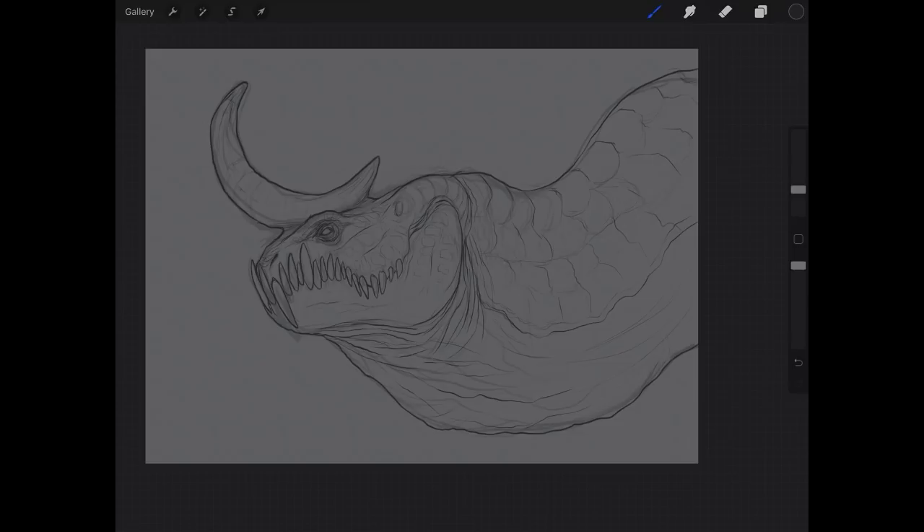If you're not a super skilled painter, guessing about form can end up looking bad. I recommend getting a solid underdrawing — there's no right or wrong way to paint, but I have a strong sense of draftsmanship and I like that to show through in my painting. It helps me know where I'm placing my values.